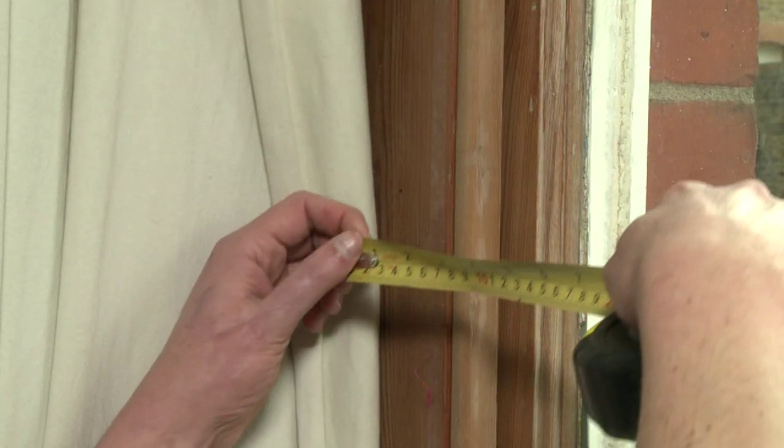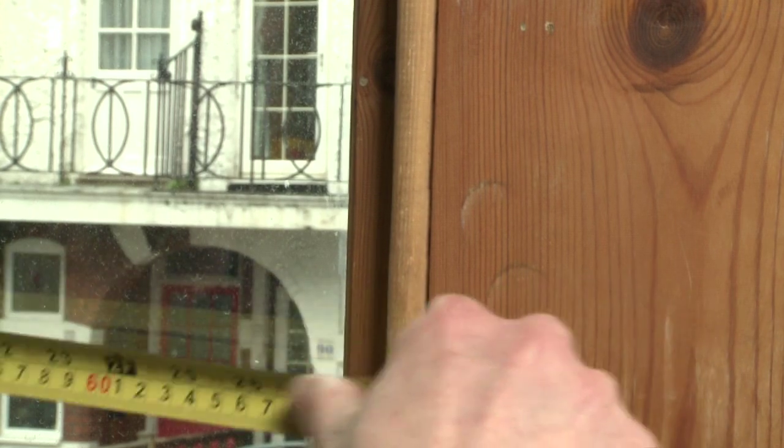For casement windows, measure 2cm beyond either side of the interior window frame.